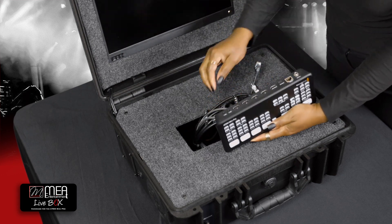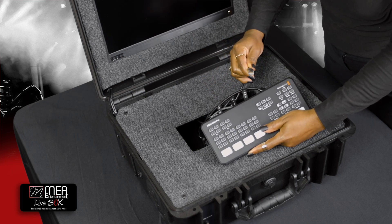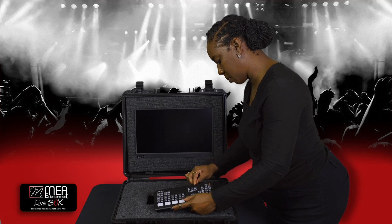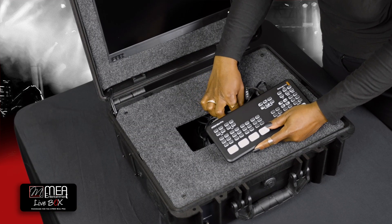Take care in inserting each cable. The HDMI cables may be a little tricky, so be careful when twisting and aligning each connector and gently insert as demonstrated.